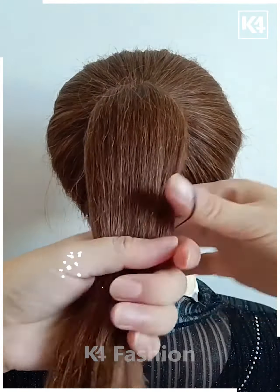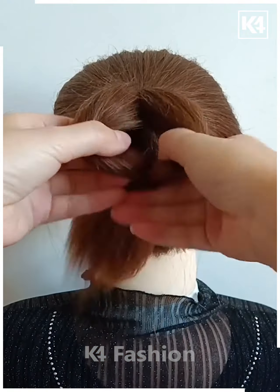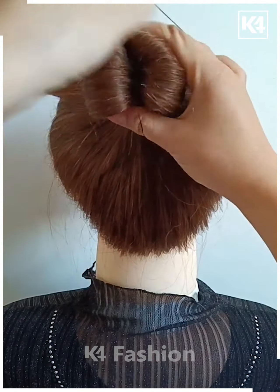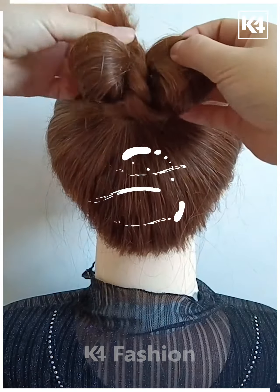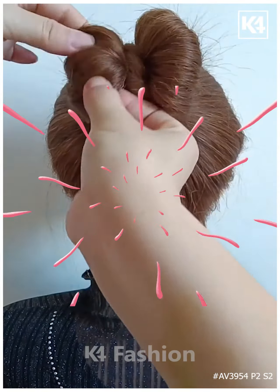For the next one, make a ponytail and then divide the ponytail into small sections and pull it inside out — it will be looking like this. Now attach it properly with the help of another elastic and it will look like a cute little bun. Now take the remaining hairs, wrap them around, and roll it all together. Tie it and attach it on the top — it's all done. Accessorize it and fix it properly. Thanks for watching.